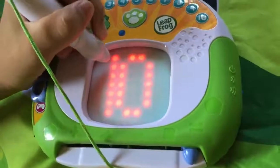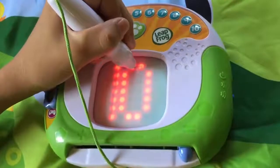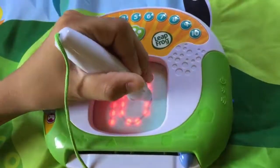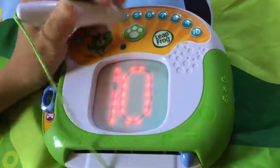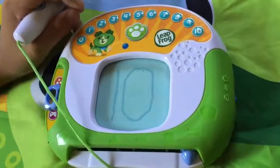Push the pull button when you've finished. Trace over the light. You got it. Count to ten on your fingers.